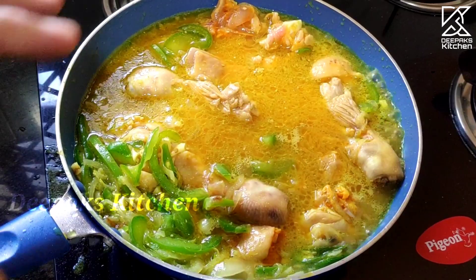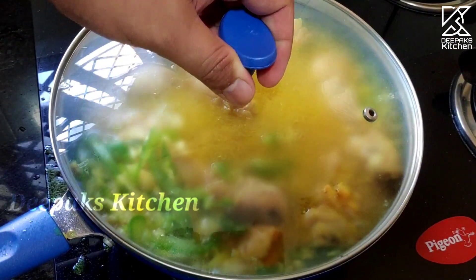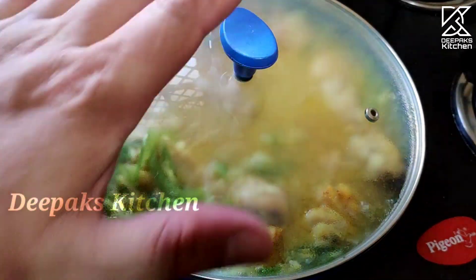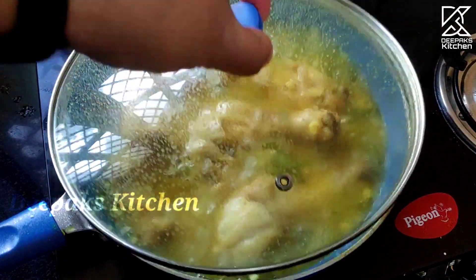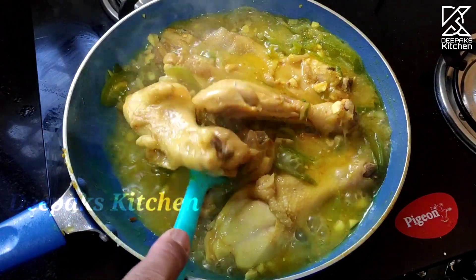Mix this with a half teaspoon of Harishina and mix in a little bit. When you cook the chicken for 20 minutes, close the lid and cook. Let's open the lid and cook it beautifully. Look, it's perfect.